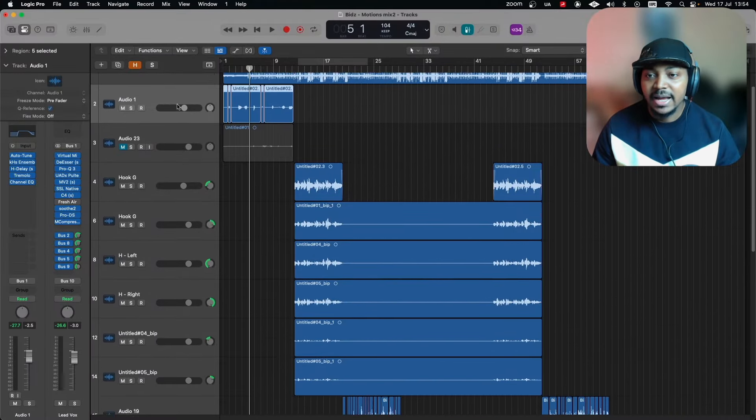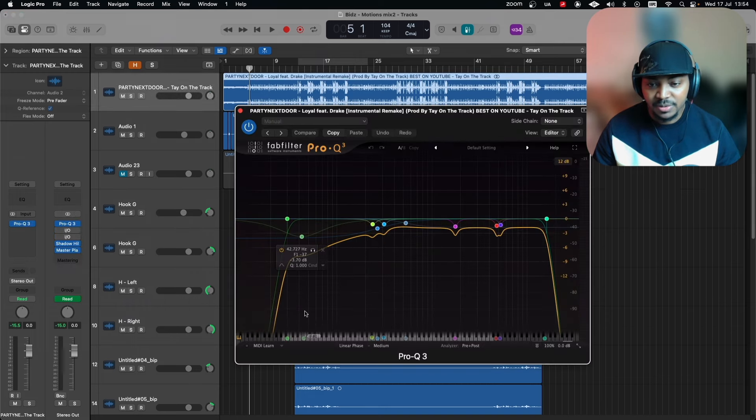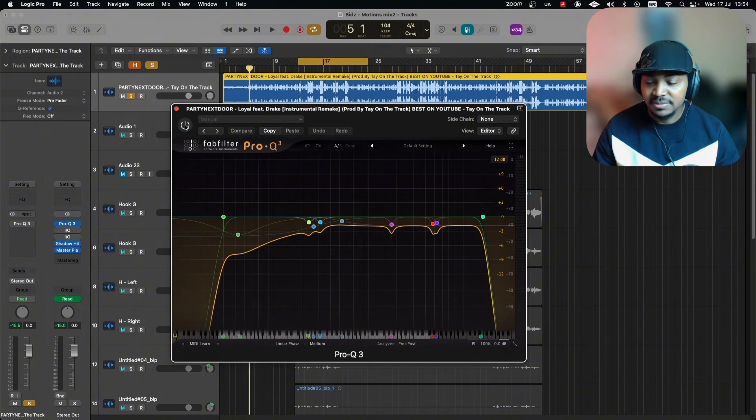After that I sent it to Bus 1, which is my lead vocal bus, so it gets a couple more treatments from there. That's what we did to this intro. Now let's hit the beat and go to the hook. You can see this beat has quite a few plugins on it — mixing is not one-size-fits-all, just do whatever you need to get the result you want. Let's listen from where that low end comes in, and then I'll bypass it so you can hear the difference.